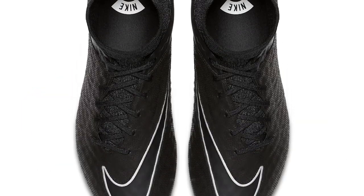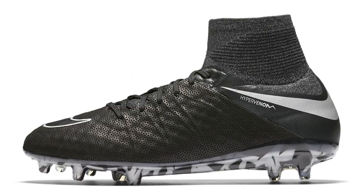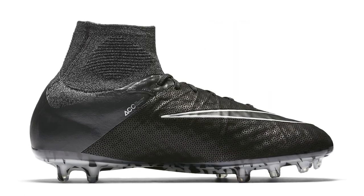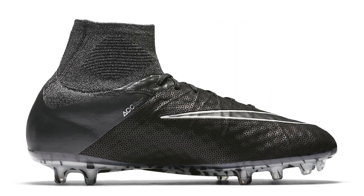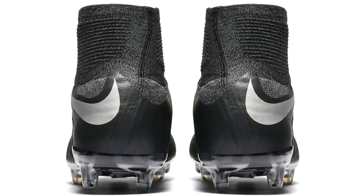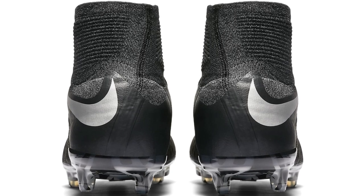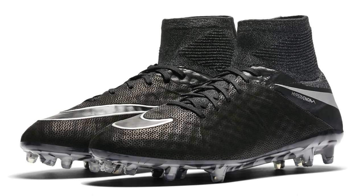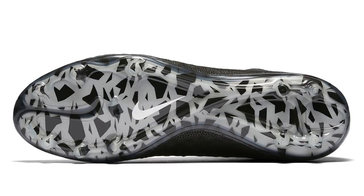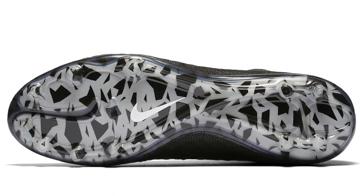Nike brought out the Techcraft 2.0 pack — the first time we saw the Hypervenom flyknit layer taken out, with the leather going right on top of the flywire. These boots were combined with the Dynamic Fit collar to make a really stunning release. It had that Allegria upper with a slightly embossed finish, giving a really nice soft touch. On the sole plate they used silver and black along with the Hypervenom graphic, looking stunning. The Nike swoosh came out very nice with a kind of slightly inset look.